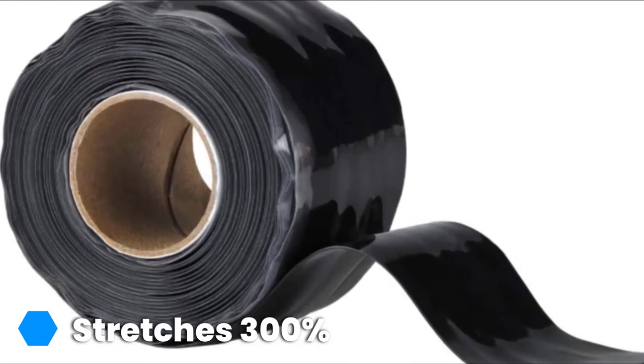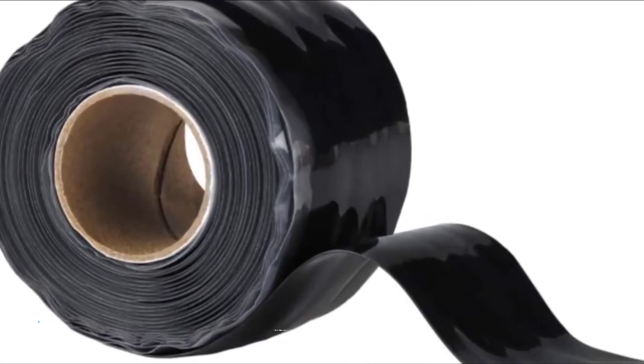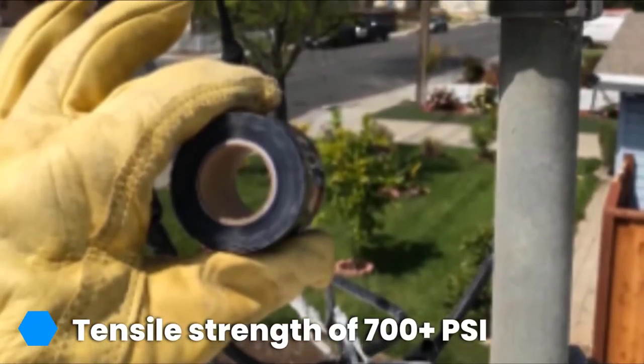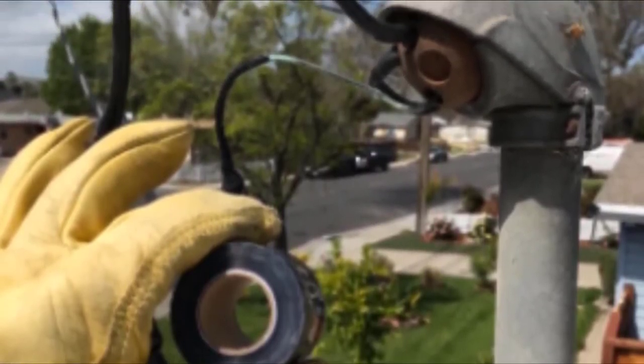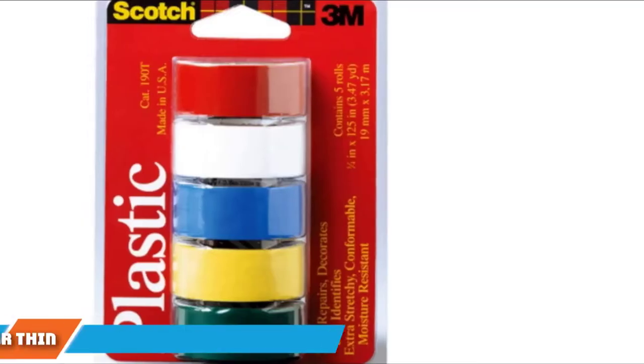It has a melting point of up to 500 degrees Fahrenheit while maintaining its flexibility at 60 degrees Fahrenheit — a perfect insulator. The waterproof duct tape can insulate up to 8,000 volts per unstretched layer. Thanks to its versatility, the Extreme Self-Fusing Waterproof Duct Tape is able to patch up any item inside your house and is worth an investment to stock up on.